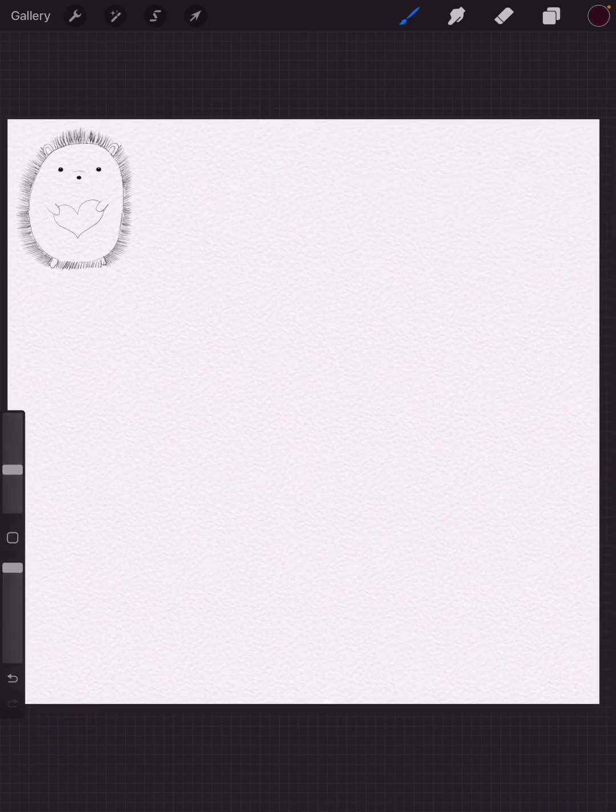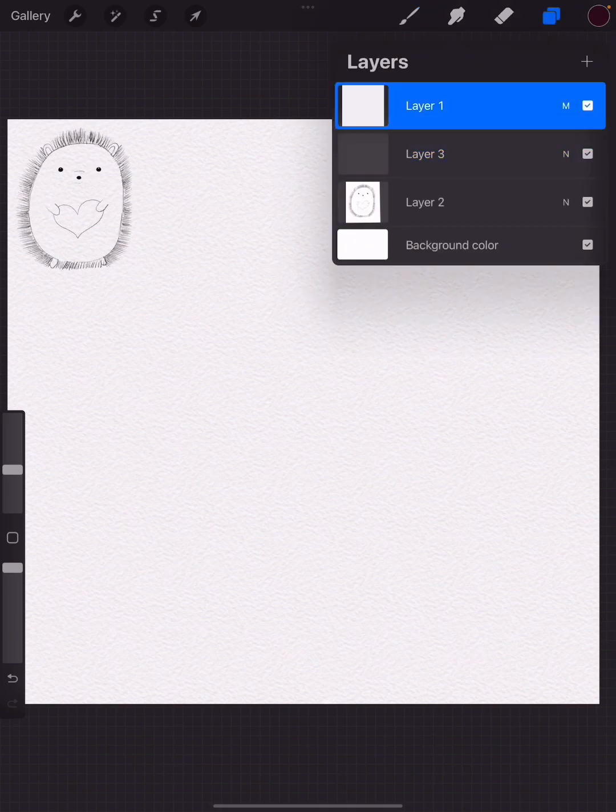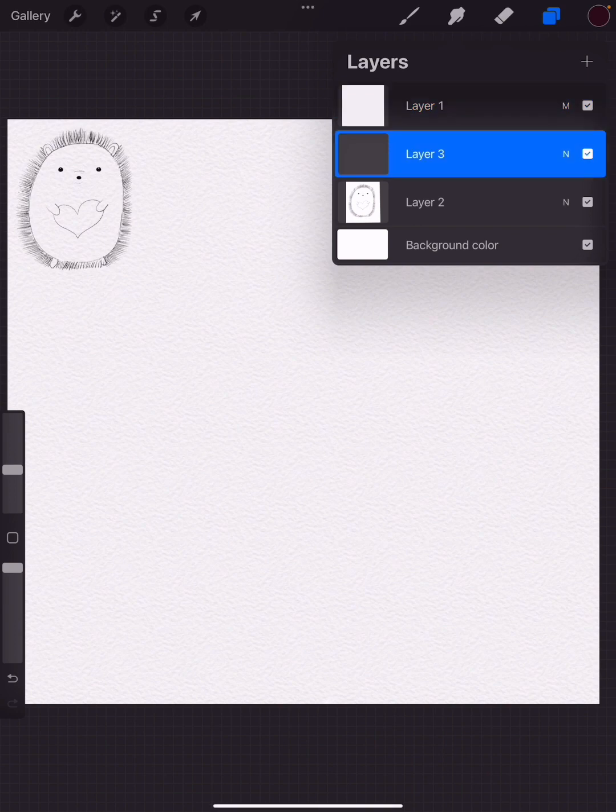I've loaded the watercolor paper into Procreate already, and I also loaded up a little reference porcupine. When you load your watercolor paper, make that your top layer and set it to multiply, so all the layers underneath will let those wonderful details show through.